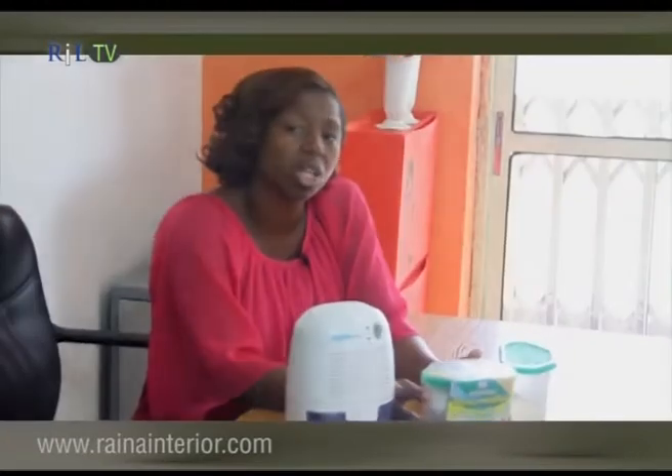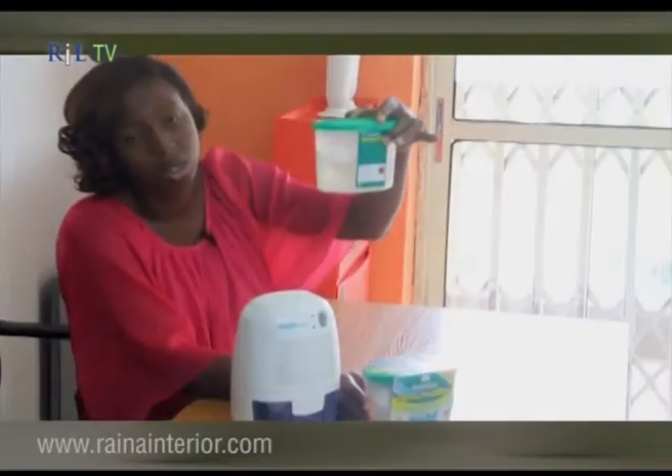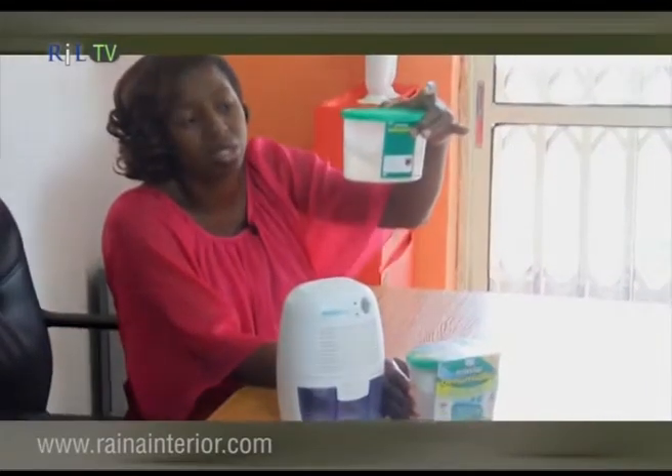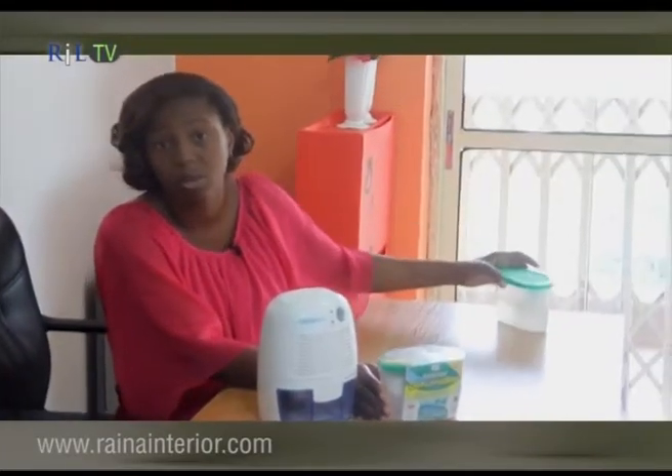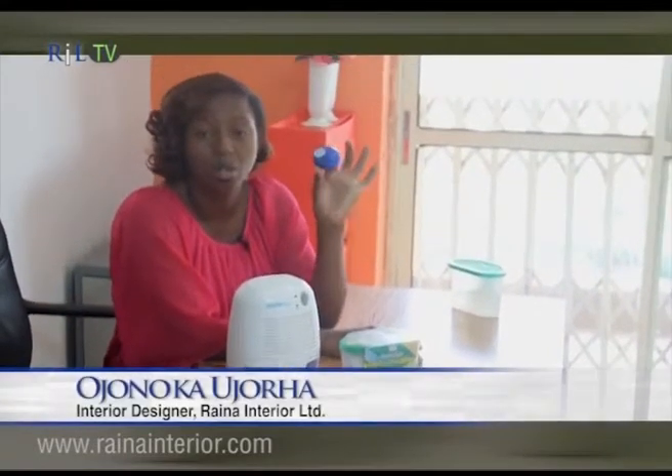It works for a period of three to six weeks. This one here has been used — you can see all the moisture it has trapped. Once it's full, you just throw it away and pop in a new one. I'm also going to talk about something else you can use in your enclosed spaces.